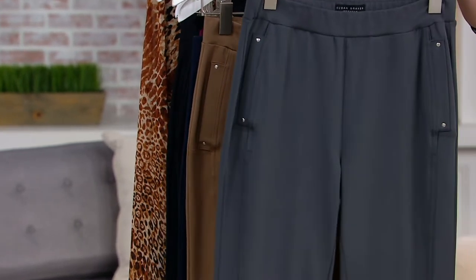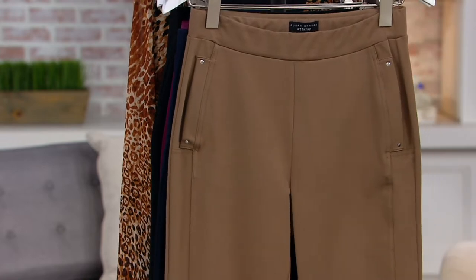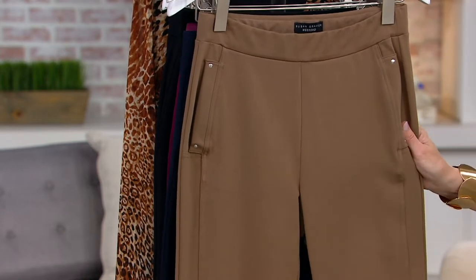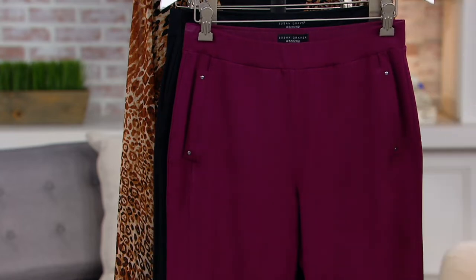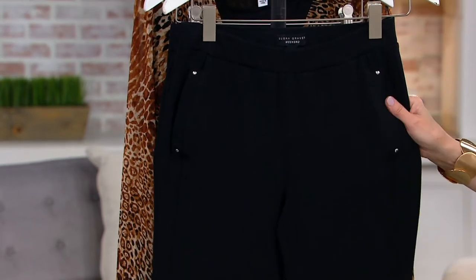Here it is in the Thunder Gray — that's pretty. Here's the Desert Taupe, so it's a little deeper color on the taupe. Then we go to the navy blue. Here it is in the Merlot, and then we also have it in black.